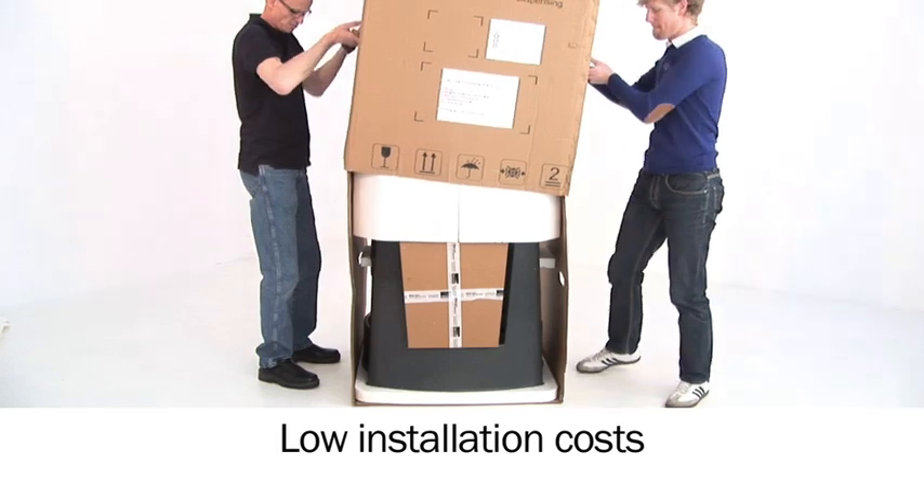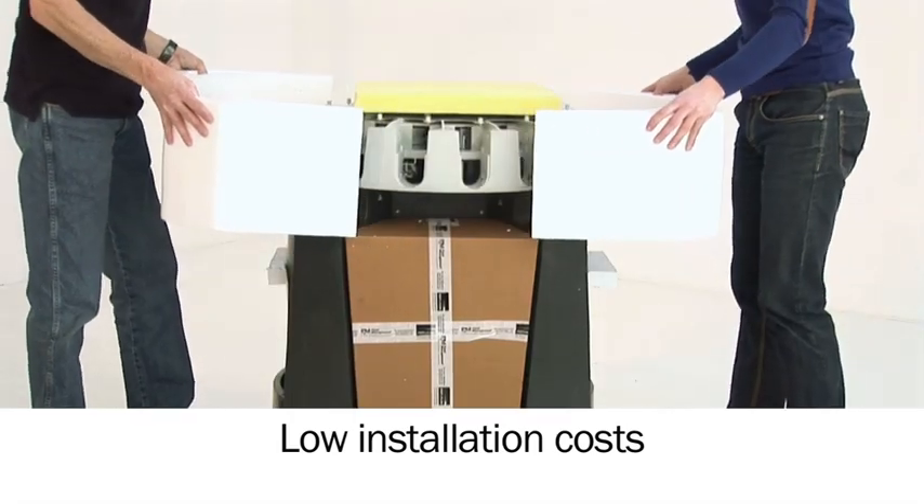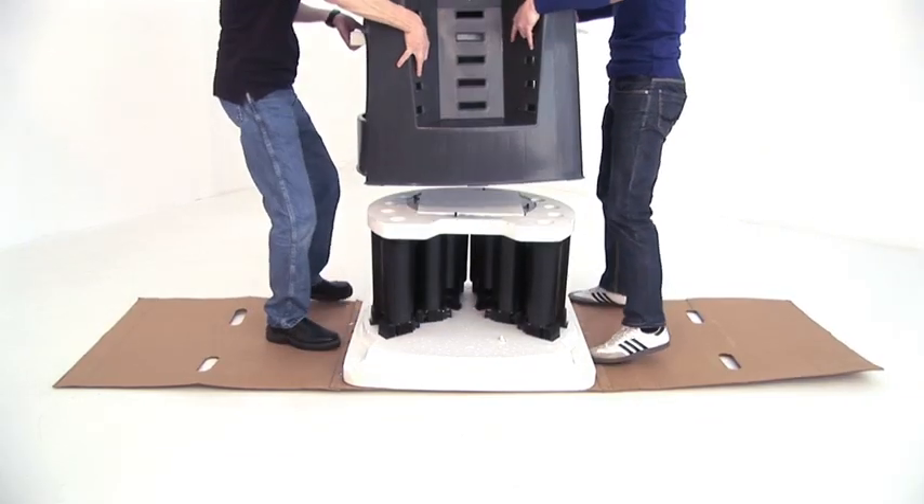The X-Smart is easy to assemble with simple instructions. Within minutes, you can be up and running.